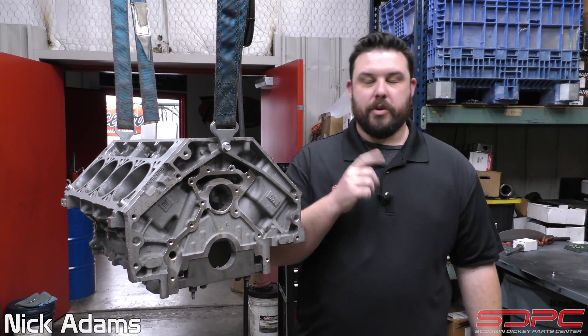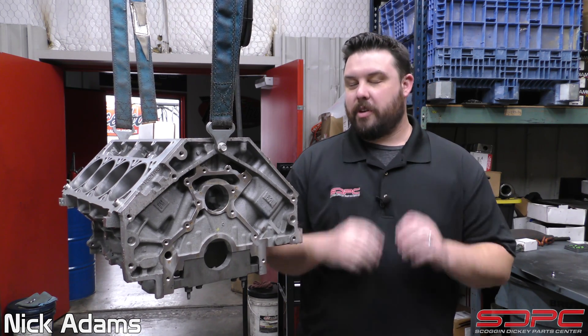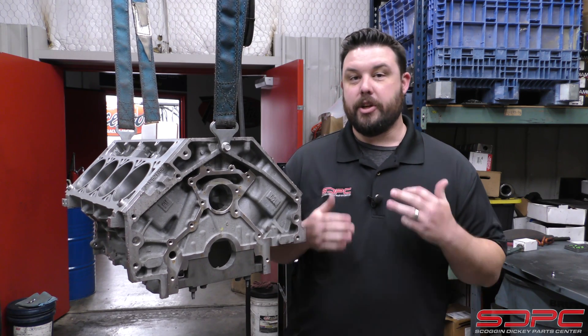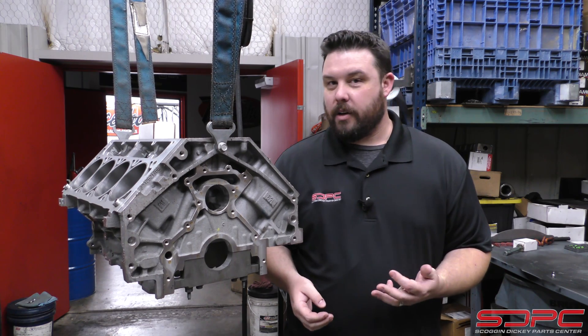Hello everybody, Nick here at Skog and Nicky. We appreciate you stopping by for another one of our weekly tech videos. This video, just like we talked about last week, there's some part shortage, so we're trying to come up with ideas to show you guys good, useful technical information that you need to know when working on an LS, big block, small block — it really doesn't matter.